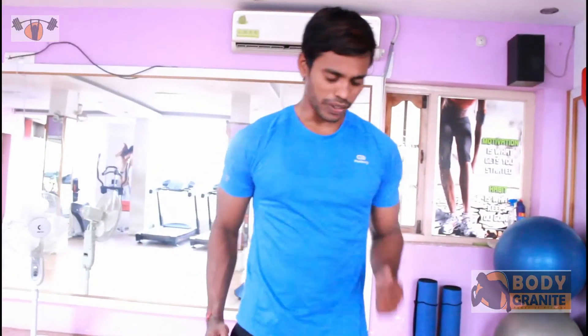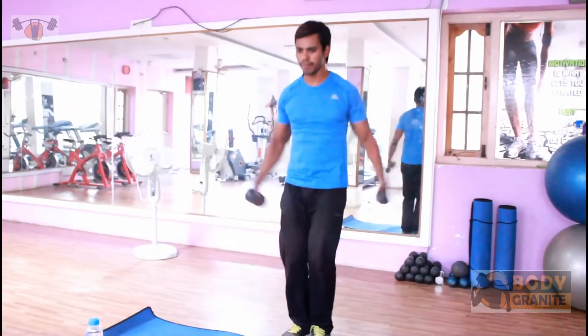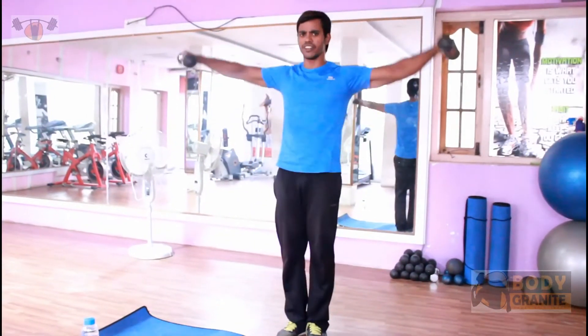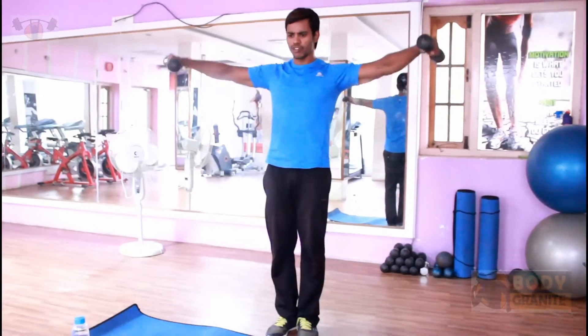After that, come on — stretch. Laterals. Laterals. Come on, maximum. There is 10 to 20 repetitions, which is very good. 10 to 20 repetitions — that's good for shoulders.